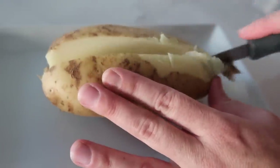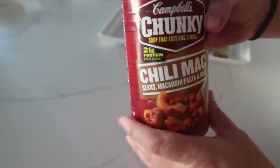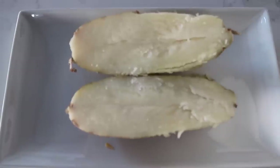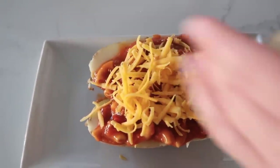Cut the potato right in half. Usually I would do normal chili on my potatoes, but they didn't have normal chili at the store — they only had chili mac, so that's what we're trying today. Warm it up in the microwave, then add your chili (or chili mac in my case) and a little bit of cheddar cheese right on top. We're gonna pretend this is just normal chili. I'll give this one a five out of five if you use normal chili.